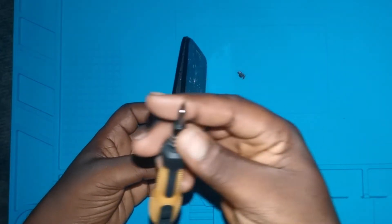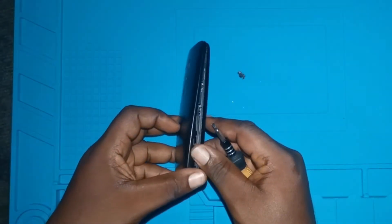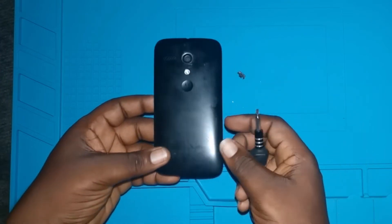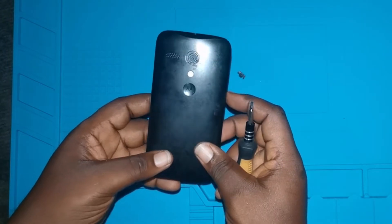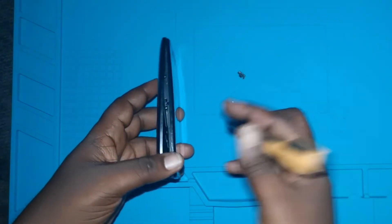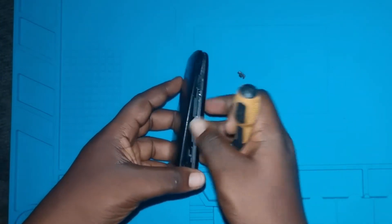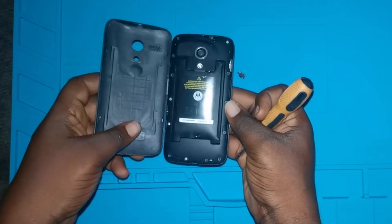We have our screwdriver here, which I'm going to use to investigate what could have happened to this phone after being left for more than a year. We need to pull it out to see how it looks inside.